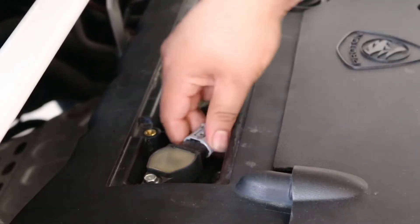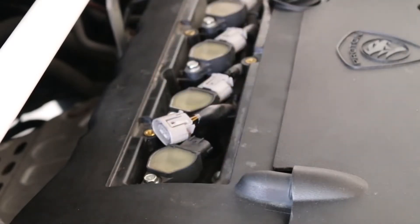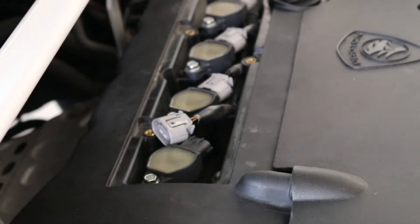Carefully disconnect the ignition coil pack connector. Undo the single 10 mm bolt that holds down the ignition coil pack.